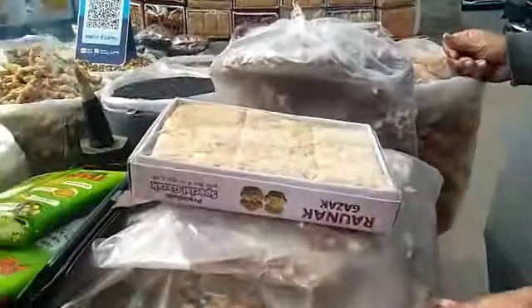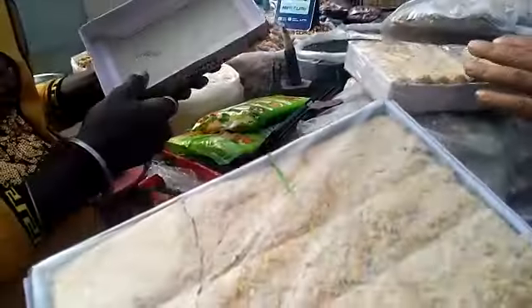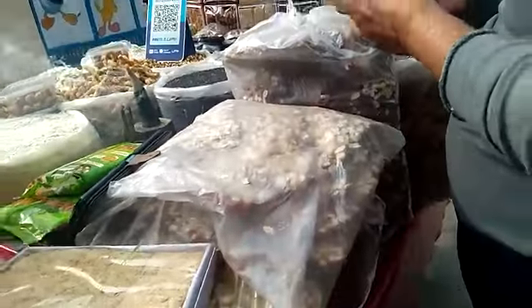Here I have a variety of gazaq. Look at this — this is one. This is gazaq. This is 90 rupees, and this is also 90 rupees.